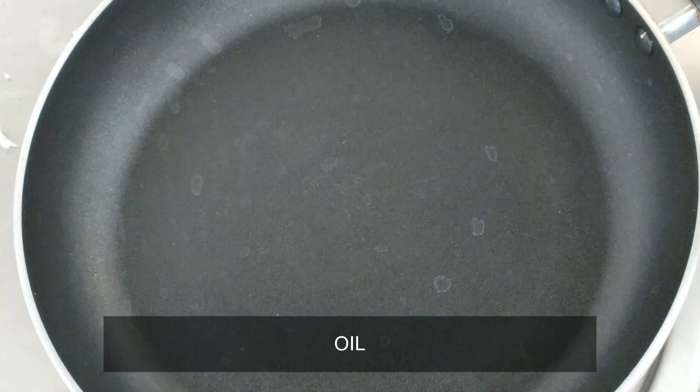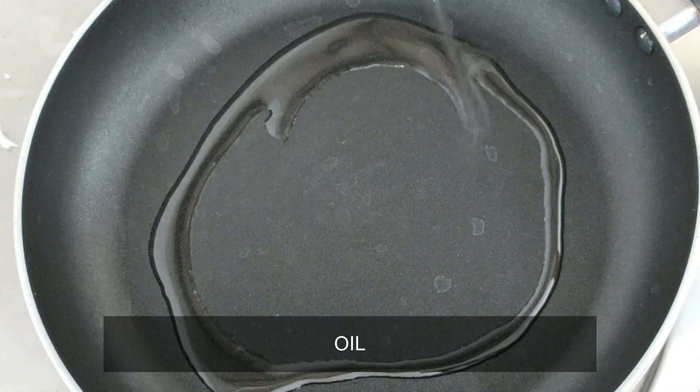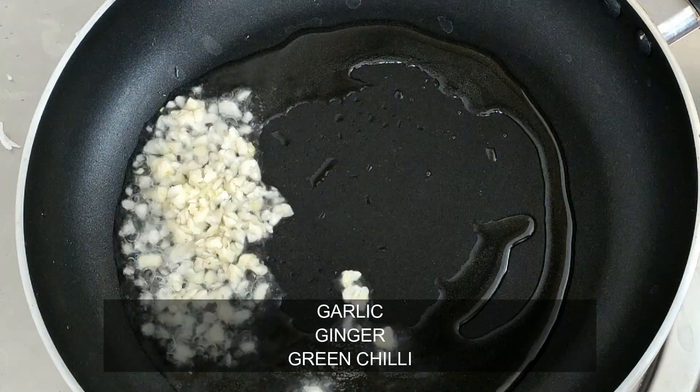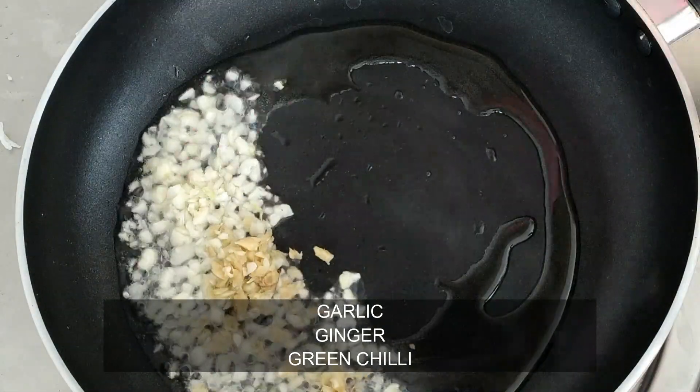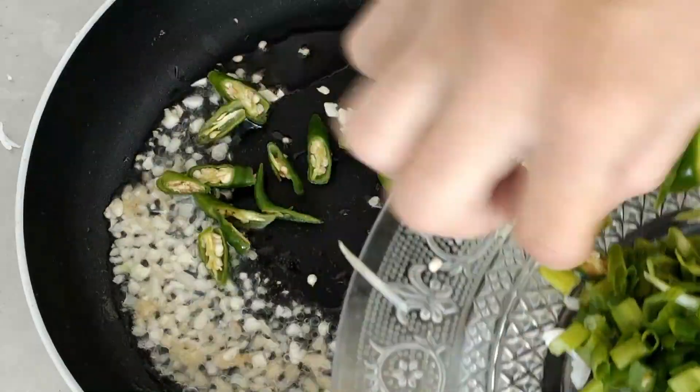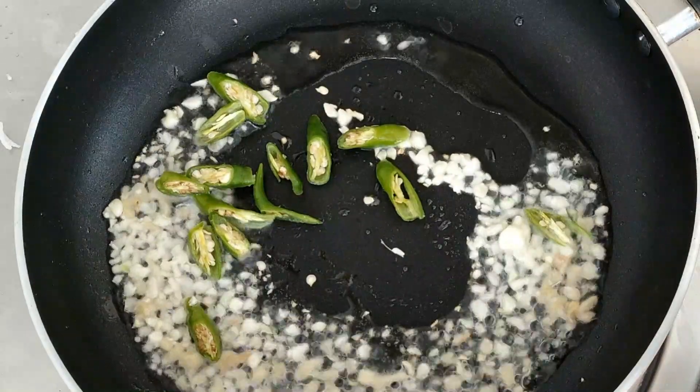Next, add 1 tablespoon of oil in a pan along with red chili sauce and green chili sauce. Mix and cook until the sauce turns brown.